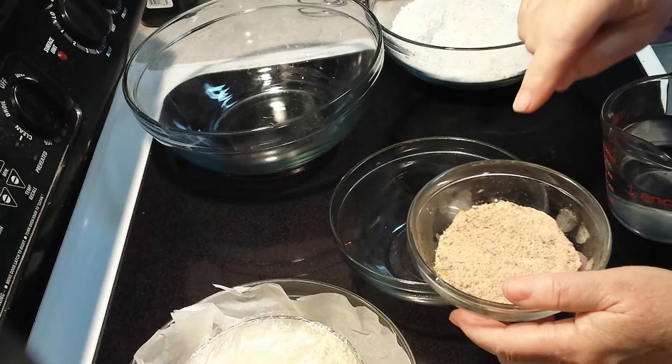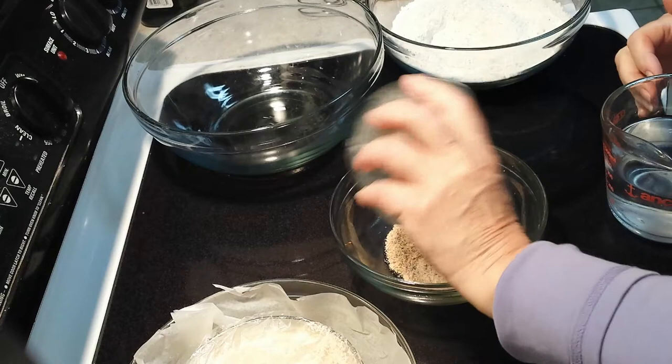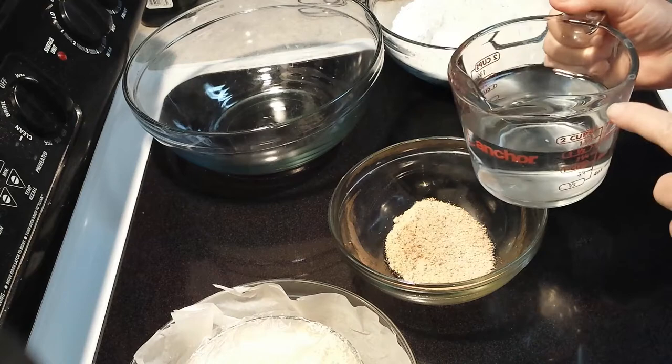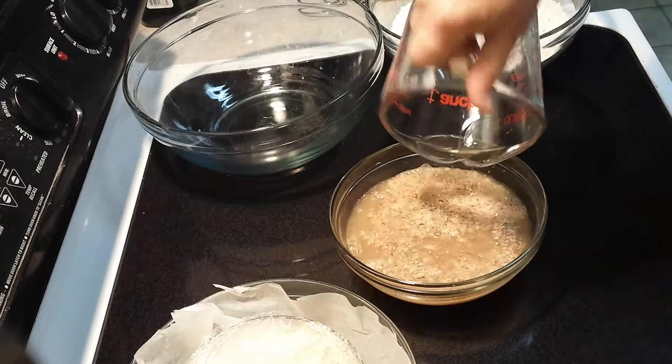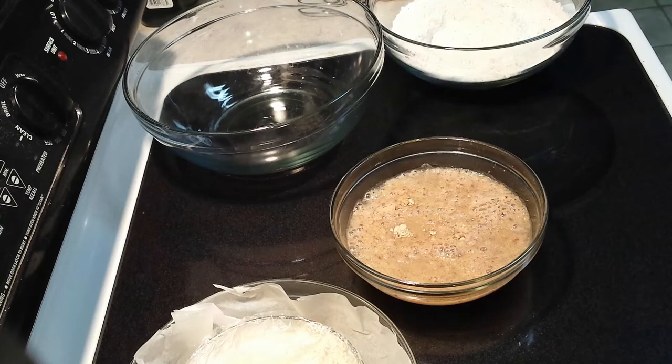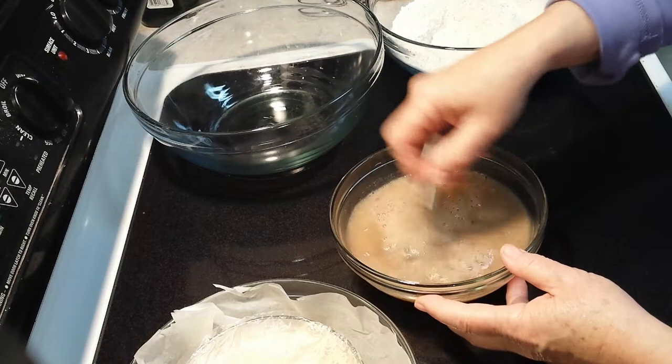Yesterday we put the psyllium husks and the flax meal in, and now we're going to add 350ml of filtered water. Always use filtered water because the chlorine will kill all the good yeast that we've been culturing for our sourdough. We have a Berkey filter so all our water is filtered that way — we take the chlorine out.